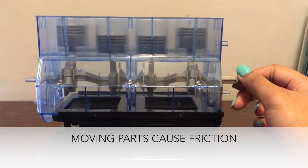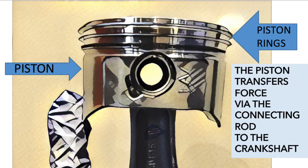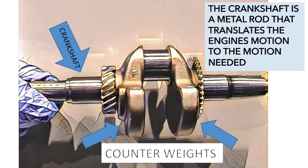Inside the engine we have moving parts which cause friction. The explosion of the fuel and air mixture pushes the piston down, and it transfers this force via the connecting rod to the crankshaft. The connecting rod transfers the force from the piston to the crankshaft and acts as a lever arm. The crankshaft is a metal rod with specially positioned counterweights that translate the engine's motion to the required output motion, for example the rotational motion of a gearbox in a car.